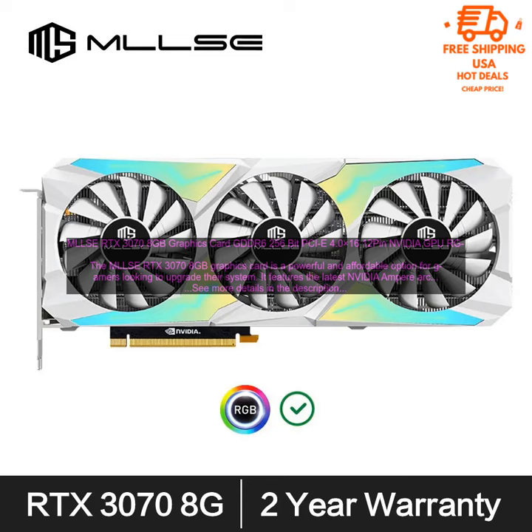Here are some of the key features of the RTX 3070 8GB Graphics Card: NVIDIA Ampere architecture with 8GB of GDDR6 memory; up to 1720MHz boost clock speed; 256-bit memory bus; 12-pin power connector; support for ray tracing and DLSS; and RGB lighting.